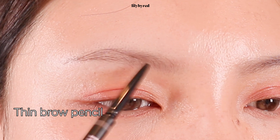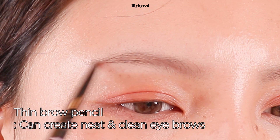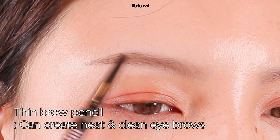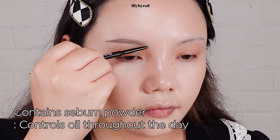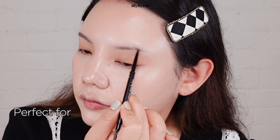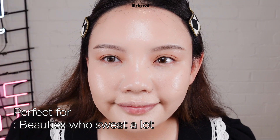This eyebrow pencil has a very small 1.5mm tip, so you can really draw each brow hair clean and neat, and you can also create a very natural look. Surprisingly, this eyebrow pencil comes with a sebum powder, which means you can control oil throughout the day. I think this eyebrow pencil is perfect for someone who has got the oily T-zone like me, or if you're sweating a lot.